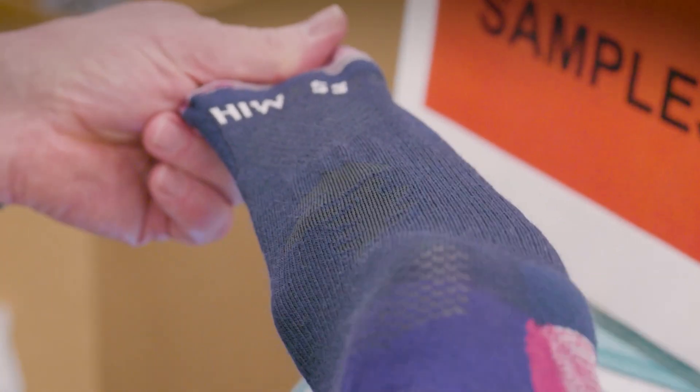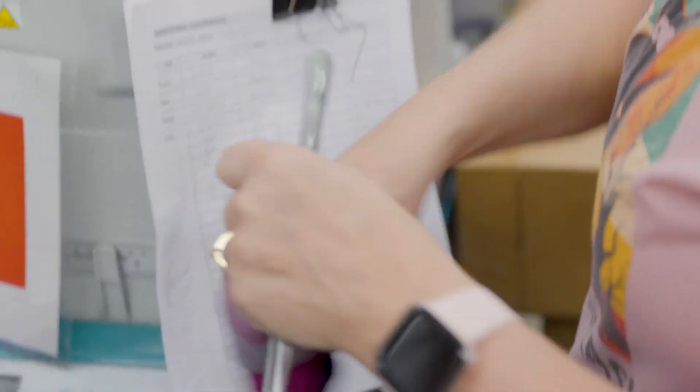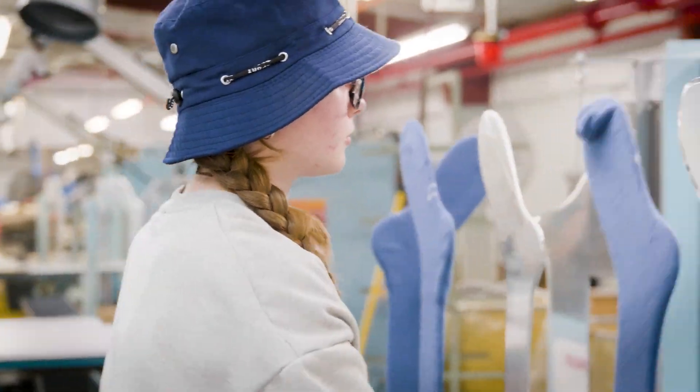Then when it comes out, we wash it and we dry it. We bring it out to the finishing department. We check it after knitting, and we check it again when it comes out of the dye house.